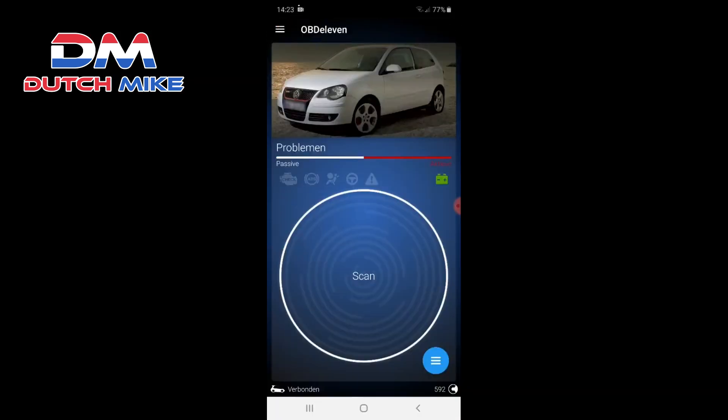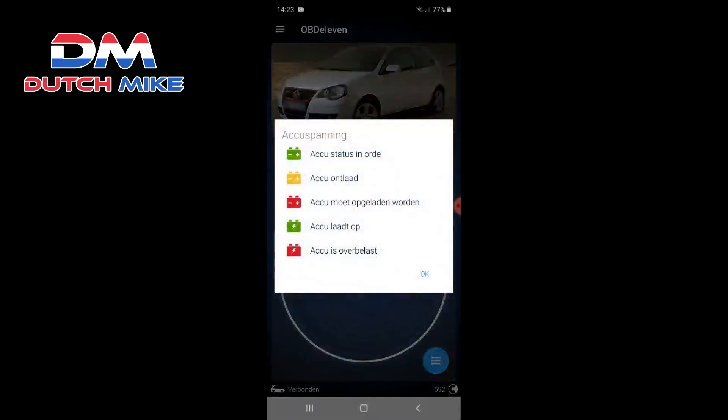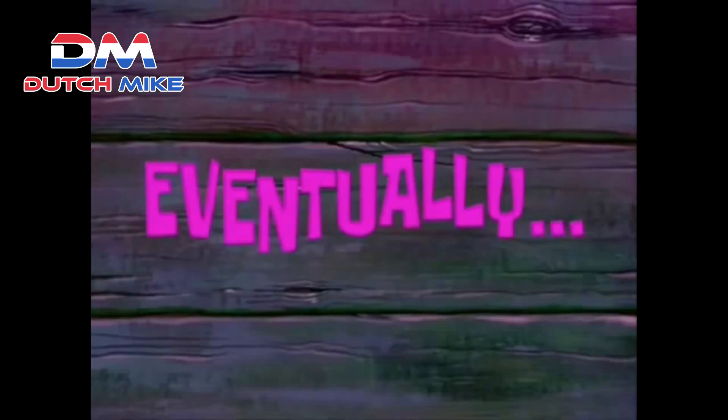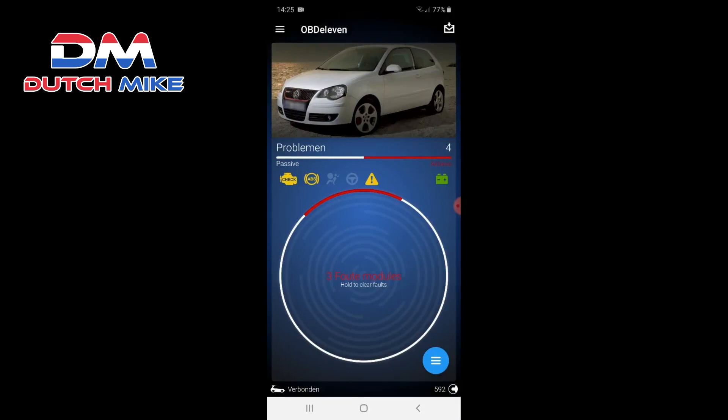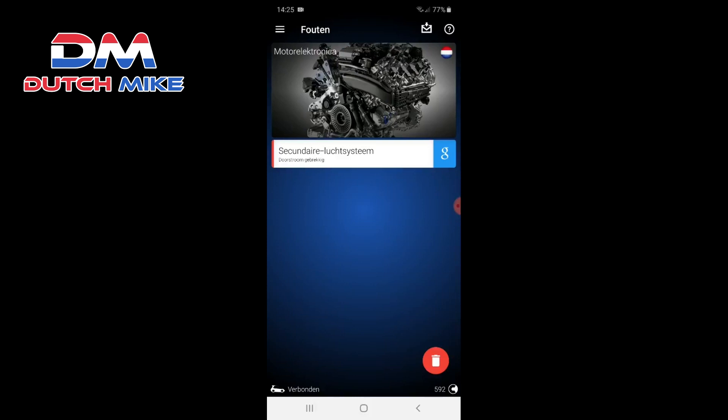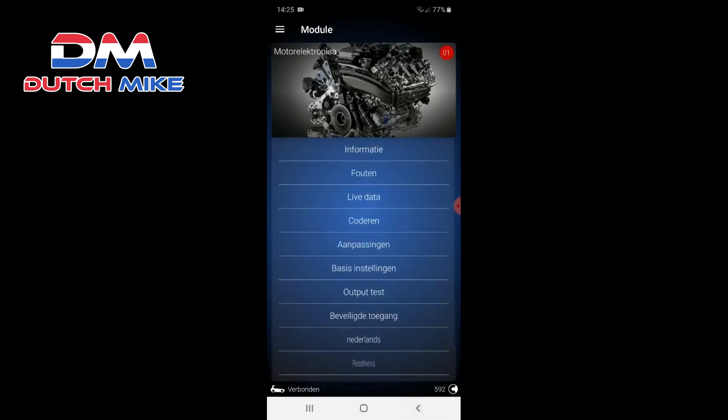Here it is. One of the best parts of the OBD 11 is that you can scan the car for active faults. You can see the battery info, but now let's do a quick scan. It goes through the entire system of the car and reads all the problems. We already have one — the check engine light is on. After the scan we have three fault modules. You click on the blue logo in the bottom right corner. In the motor electronica we have a secondary air system fault.